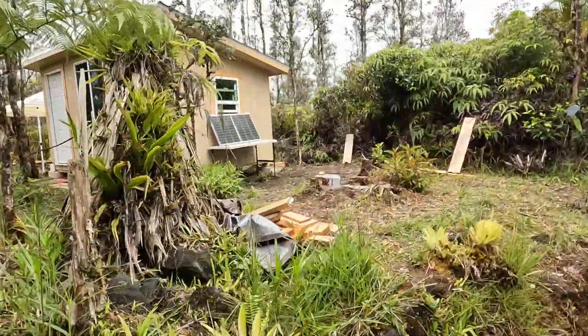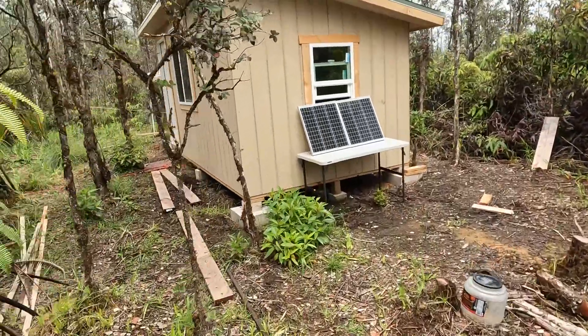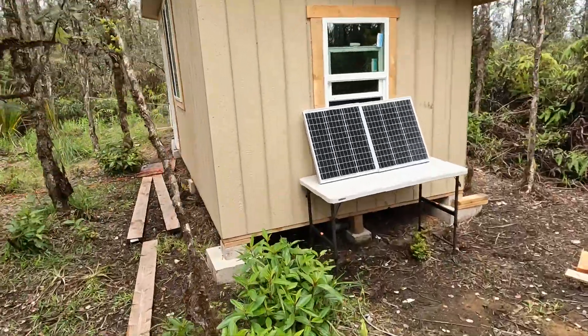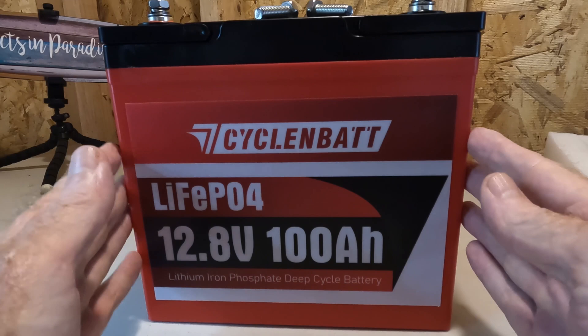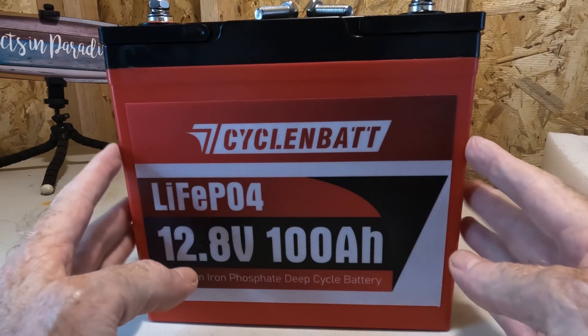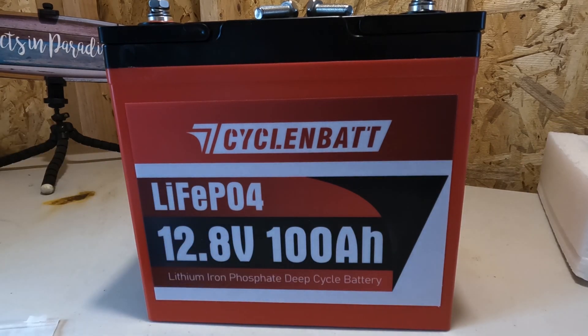Got a few experiments underway at the moment. Today is the battery. So here we have the CyclinBat 12.8 volt 100 amp hour lithium iron phosphate battery. This is by far the smallest battery I have ever seen, and it comes in at about 20 pounds.